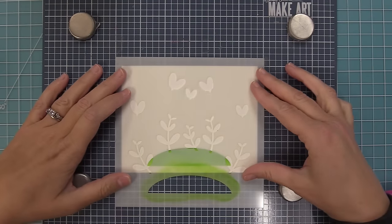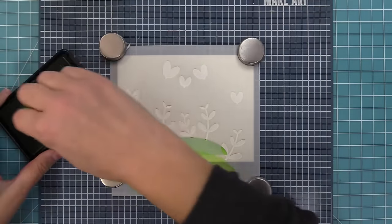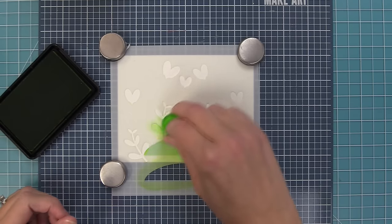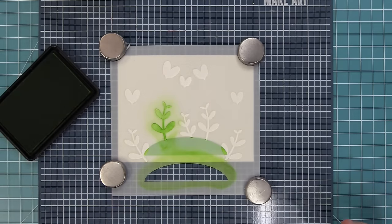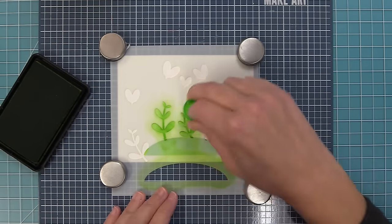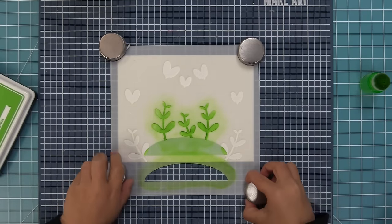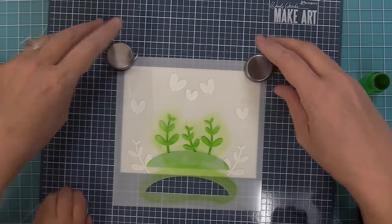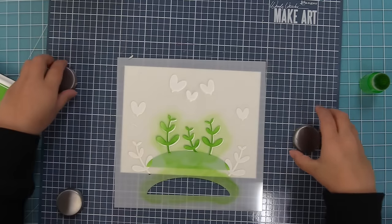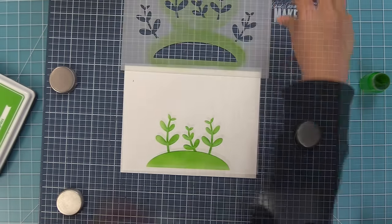Next, we shift the stencil down and line up the very ends of the stems, overlapping slightly onto the hill. Using a finger dauber brush to carefully ink just the stems, we start with the three in the center first, building up color. I like when the color is a little uneven — darker in some areas, lighter in others — it makes it look really special. My son Miles, who is three, was excited to help: he removes the magnets and does the big reveal.